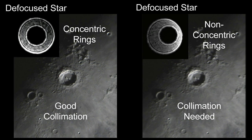On the right, the scope is out of collimation and you can see that the rings aren't concentric. The result is a blurred view and the details are lost at high magnification. So if this is what you're seeing when you defocus the star, it's time to collimate.